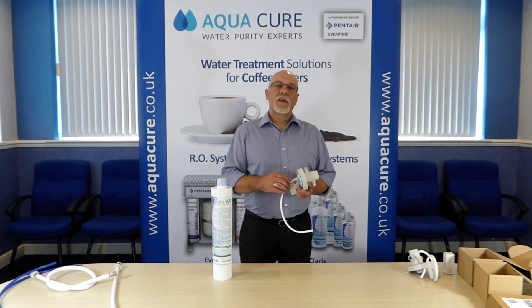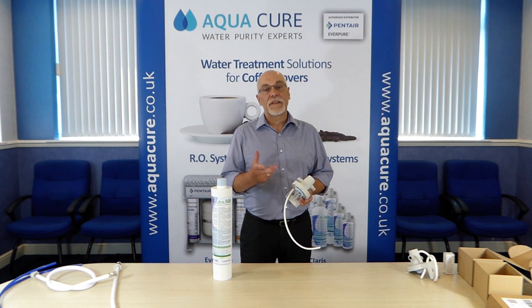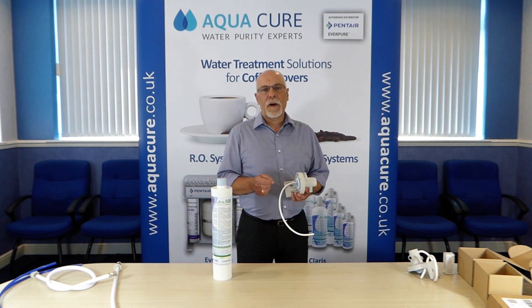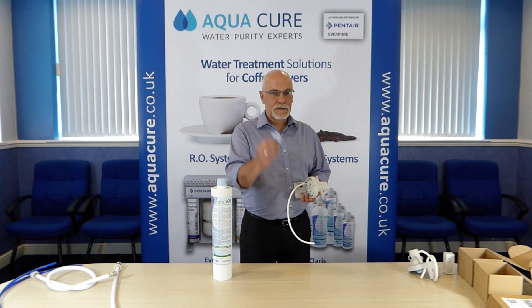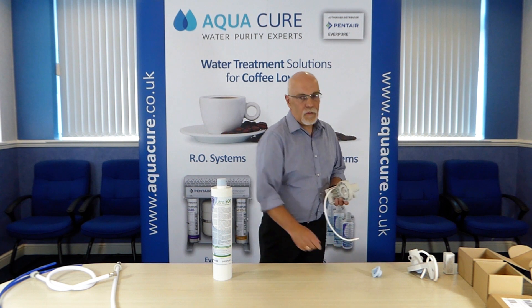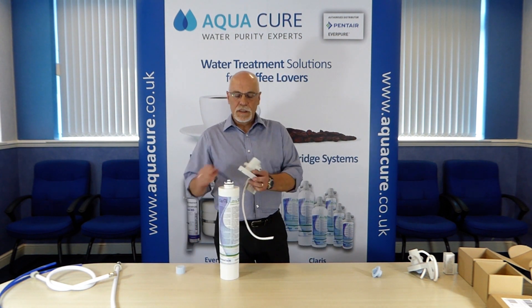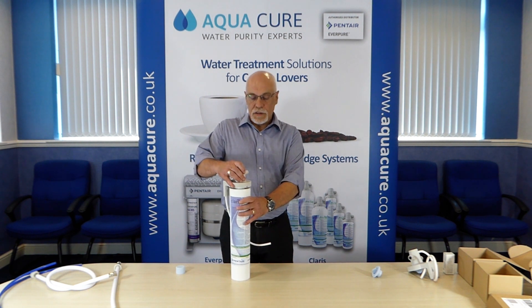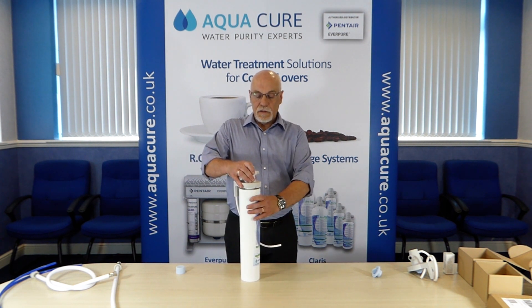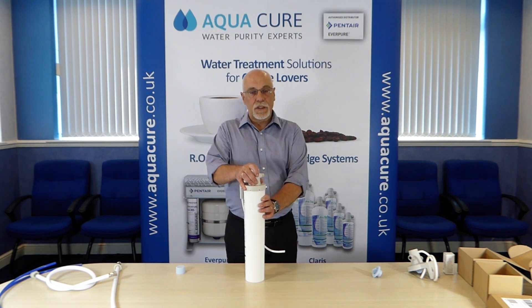The head contains an integral shut-off valve so fitting and removing the filter cartridge is very simple. Just remove the bypass adjustment tool — you'll need this later. Once you've taken the dust cap off the top of the cartridge, simply offer the head up to the cartridge, twist — it will engage — push, twist a quarter of a turn, and the cartridge is in place.